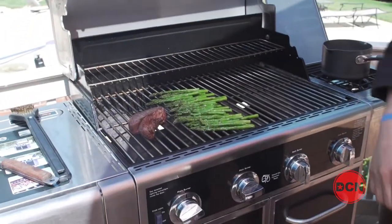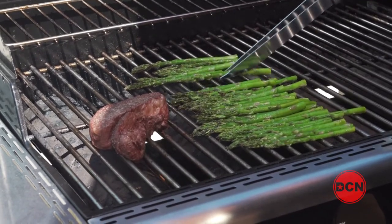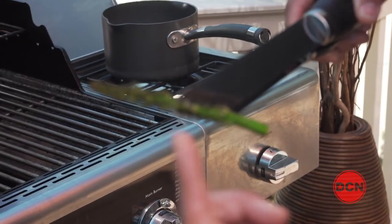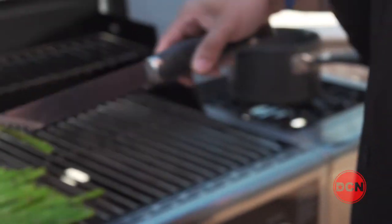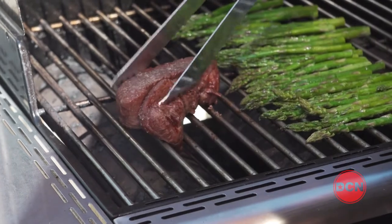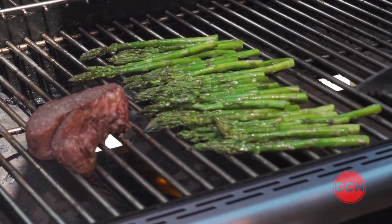Let's check back with our meat and our asparagus. Looking beautiful. Right now I'm tossing the asparagus, just making sure that they don't get too overcooked, and they're looking pretty good so far. Look at that one right there — see those char marks? That's exactly what you want. You don't want them too black. You want them just about that consistency right there. See those grill marks? That's exactly what you want. I'm going to change it to the other position and let it ride again, keeping a close eye on these asparagus.